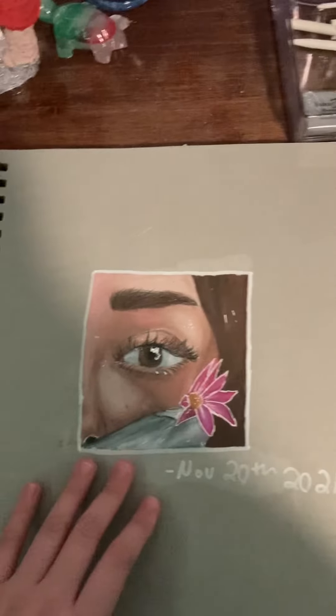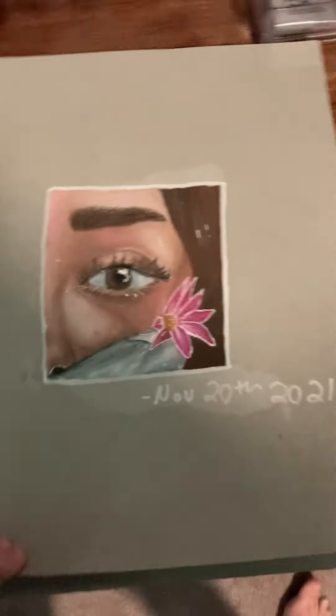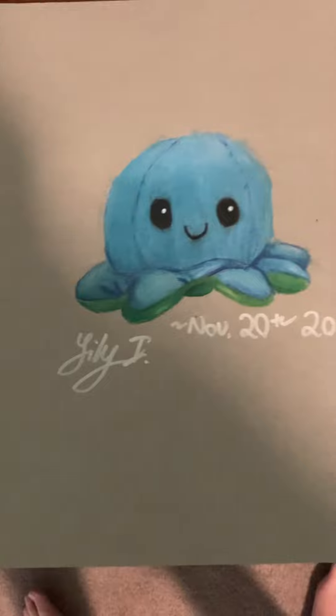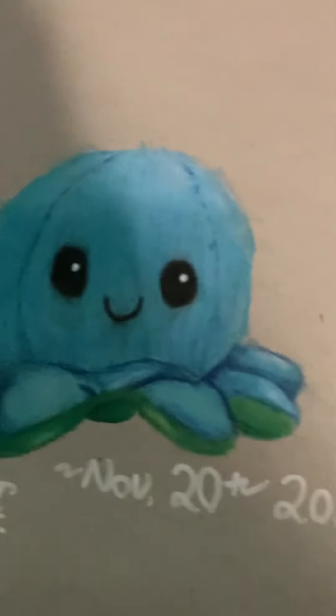And this is from the 20th and I really like it. I think I did the shading pretty good. This is also from the 20th and it's a little octopus. And I have this exact same octopus looking around my room trying to find it — I'm not exactly sure where I put it though.